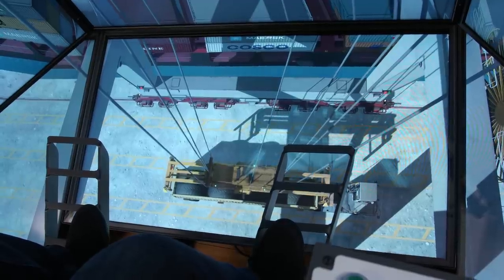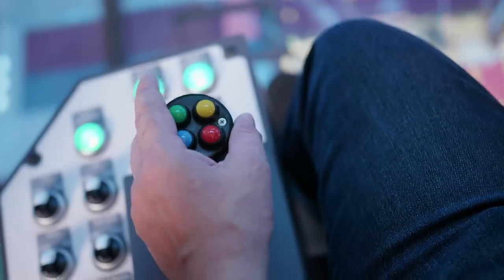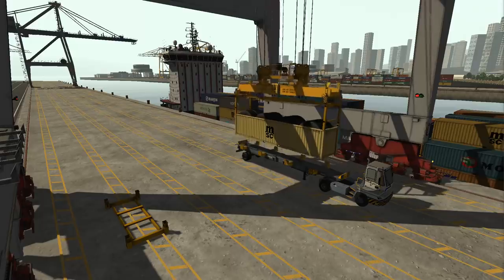Operators can use controls to twist, list, skew and side shift the spreader, and status lights indicate when the spreader lands on a load and when twist locks are locked and unlocked.